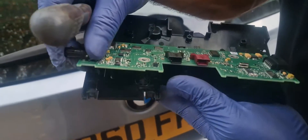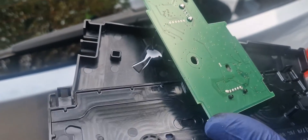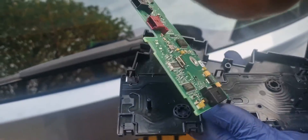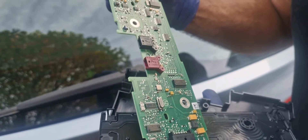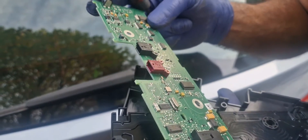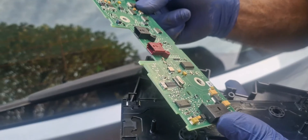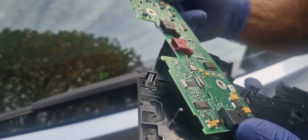From looking at it, there doesn't seem to be any water ingress or corrosion or anything. That's what normally happens to them — you get water ingress and it corrodes and then shorts it out. But in this one I can't see any corrosion at the moment.